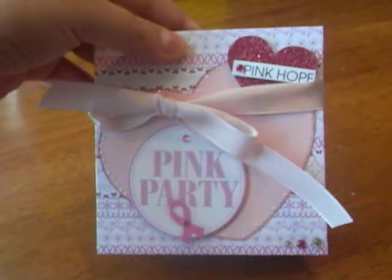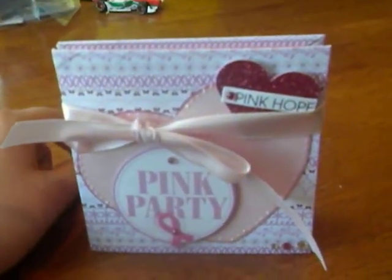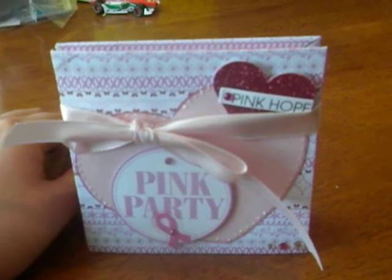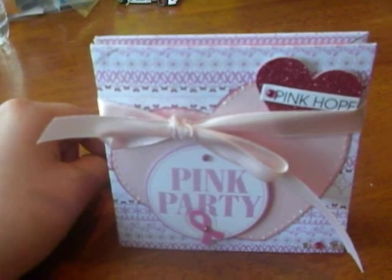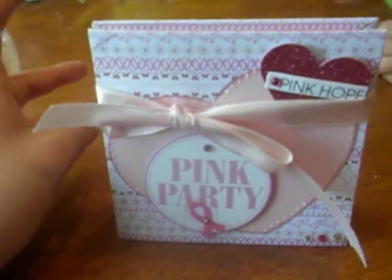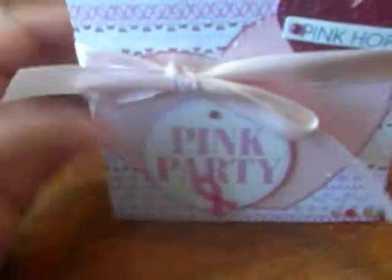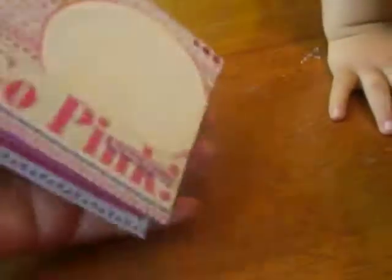So that is the front. The reason I put 'pink party' is because my aunt had her anniversary party in October and all the girls — her sisters, which is my mom and her twin sister — had worn pink for the breast cancer theme. So that's why I put it as the pink party on the front.